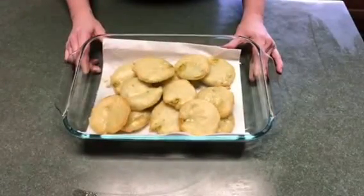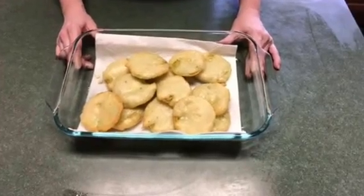After you cook them, you just want to place them on a paper towel to let the oil drain. And there you have it — thanks a lot.